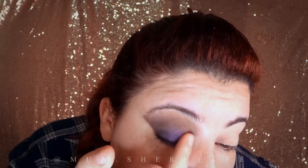Moving on with the eyeshadow, I'm going to apply the purple eyeshadow from the Jaclyn Hill palette with my finger on my eyelid. You don't have to use your finger — a brush will do too. Then I blended the edges a little with a clean brush.